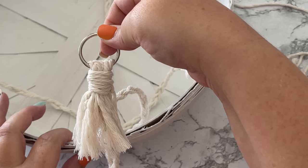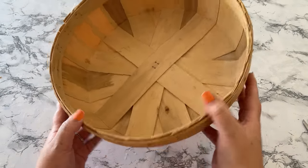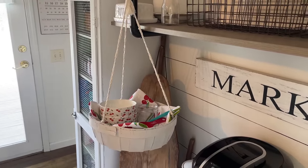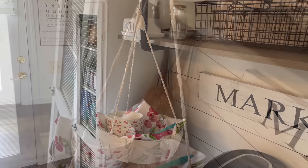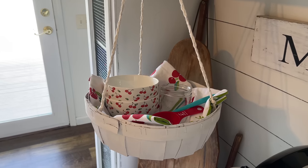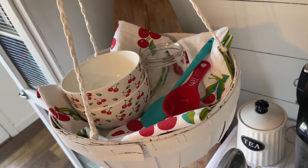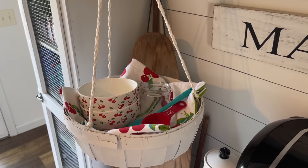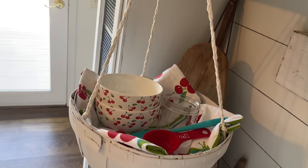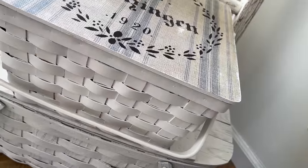Here's a good look at that piece if it was a little hard to follow what I did. Here was the basket before, and here it is as a hanging basket. Now let's look back at all of our thrifted baskets today.